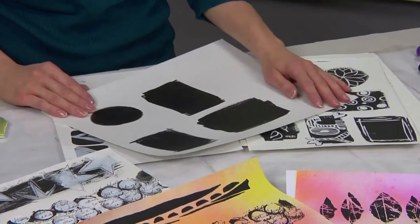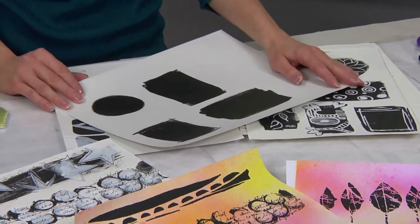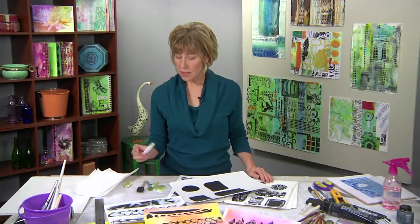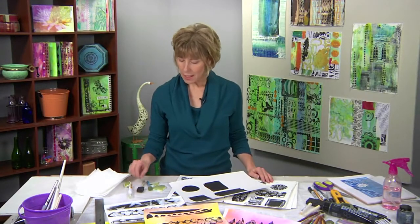In this technique, we are going to be layering simple images using the black painted shapes that we created earlier, as well as new images that we created when we made our stamps. For this technique, I'm going to use my Bic Whiteout pen and some white acrylic paint.